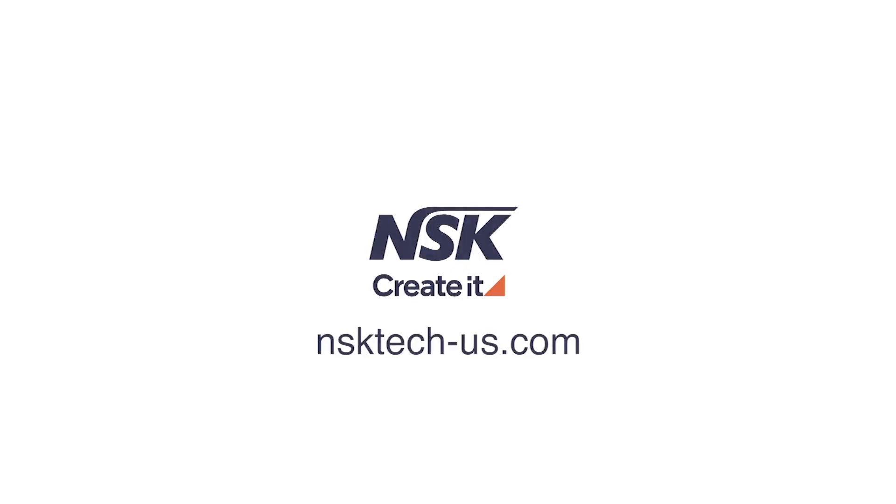If you have any further questions, please visit our support site, nsktech-us.com.